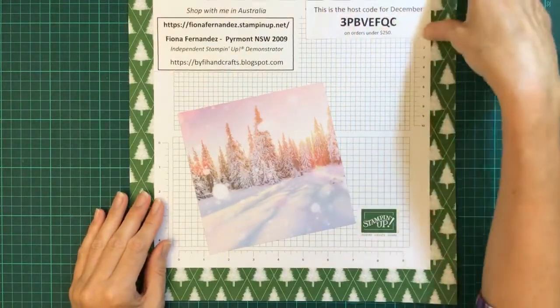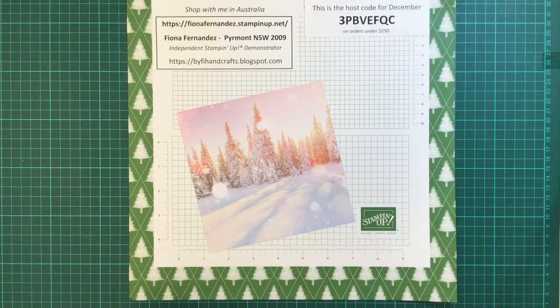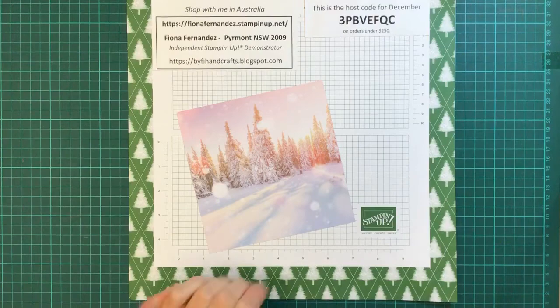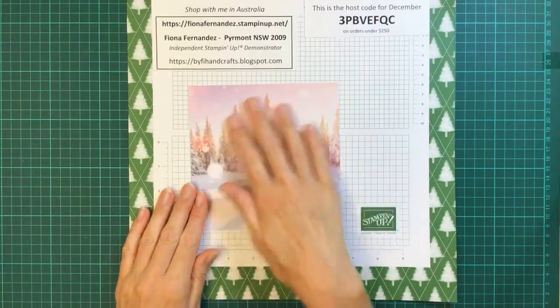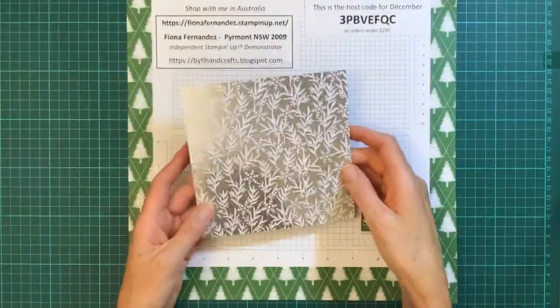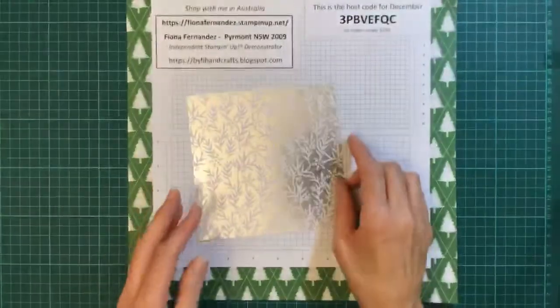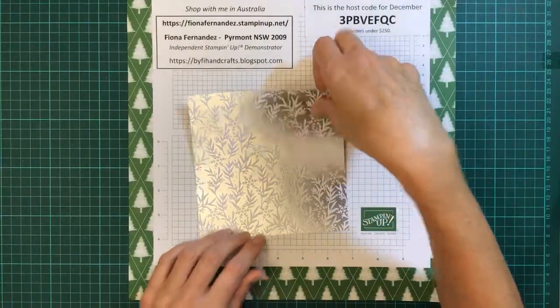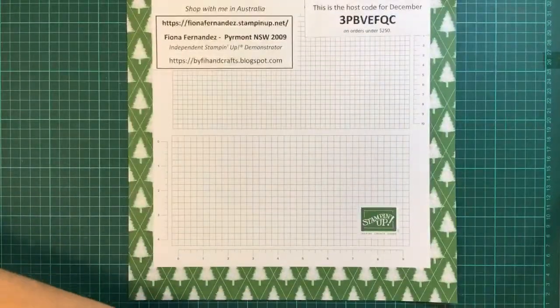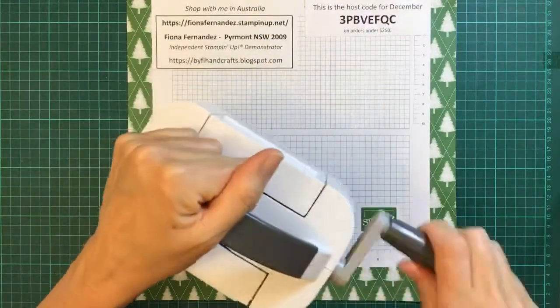Are you making anything tonight, Di? Or anybody else that's watching? They love this picture — isn't that gorgeous? That's one of the papers and it's got some really pretty silver on the back. But first of all, before we do that, I'm going to get my little mini out.